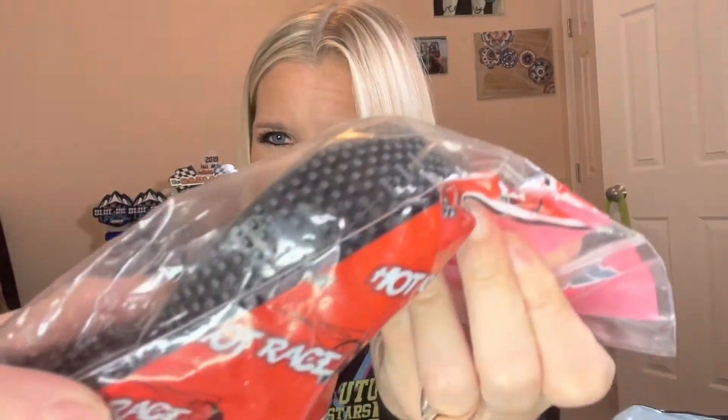Let's put that tread up to the camera. This is a soft compound, so a little bit harder than those super softs. This tread kind of looks like it would be good for dusty conditions — it's a little bigger pin than those Amazonias. So these are the Miami tires from Hot Race.